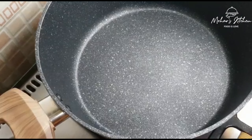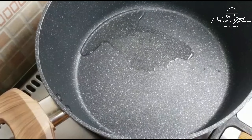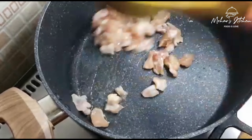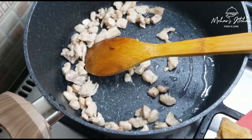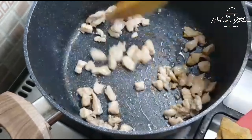Add the chicken into the pan with 1 tablespoon of oil on medium flame. We cook the chicken here, and now we cook the chicken on the side.